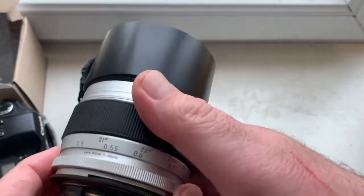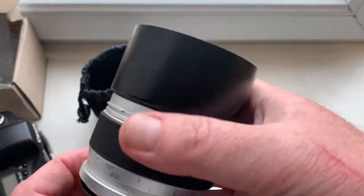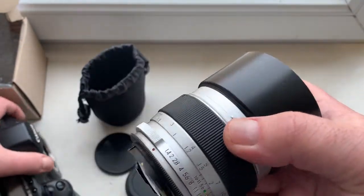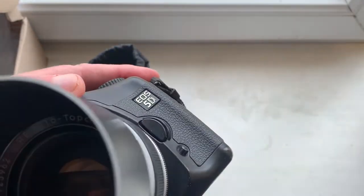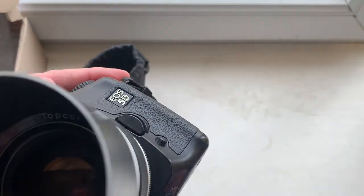Now I check your lens in my camera. This is my Canon EOS 5D.